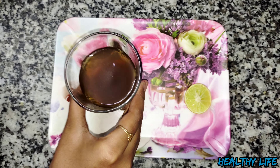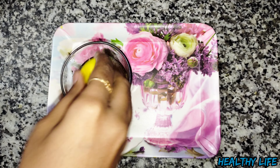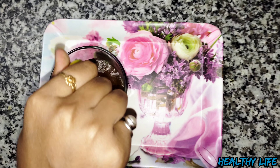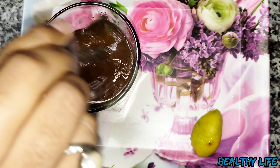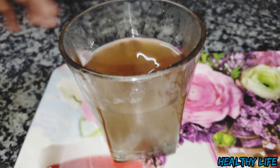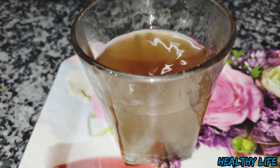Now we have added kalimirch and mixed it well. Our kada is now ready. You have to take it 3 to 4 times and then you will see the result.